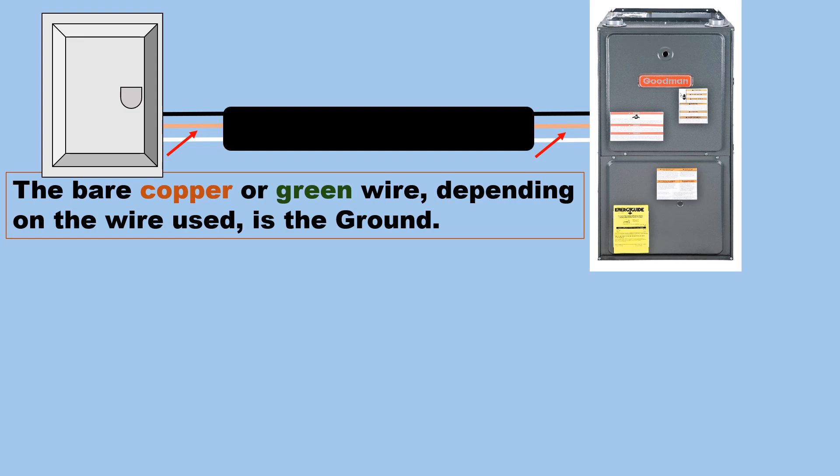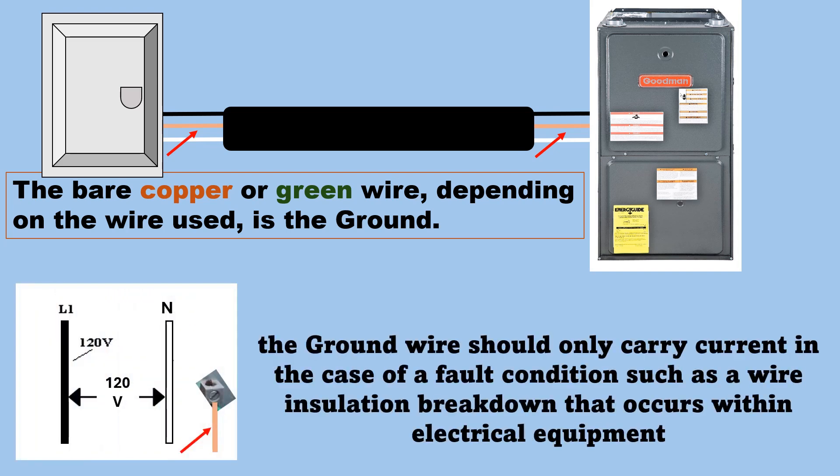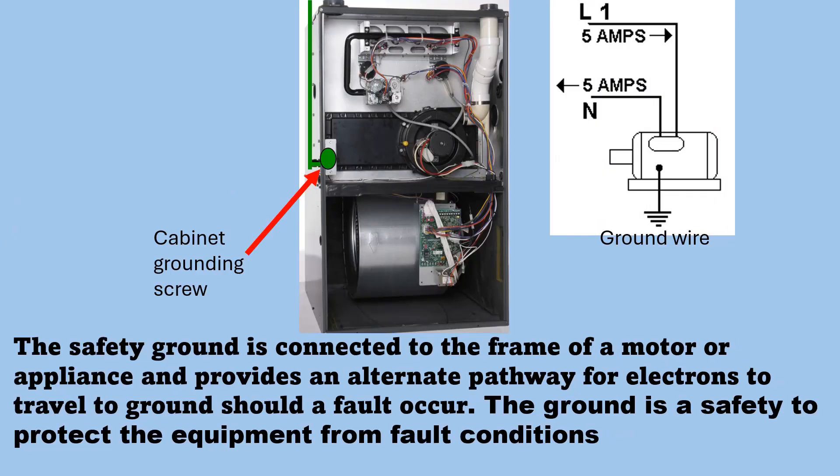This safety ground is for the equipment — it is not for humans. If electricity goes to that ground wire and you're holding a bare wire, it's going to shock you. The ground wire should only carry current in the case of a fault condition, such as wire insulation breakdown that occurs within electrical equipment. The safety ground is connected to the frame of a motor or appliance and provides an alternate pathway for electrons to travel to ground should a fault occur. The ground is a safety to protect the equipment from fault conditions.